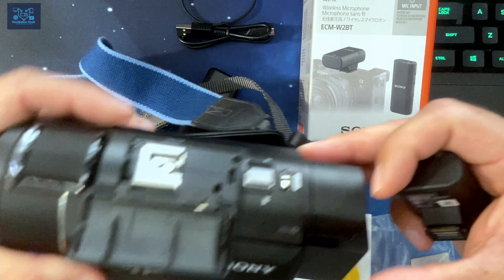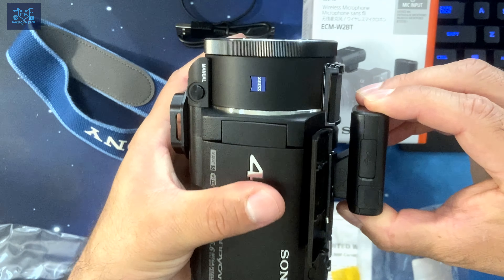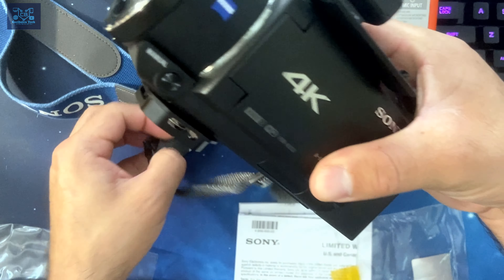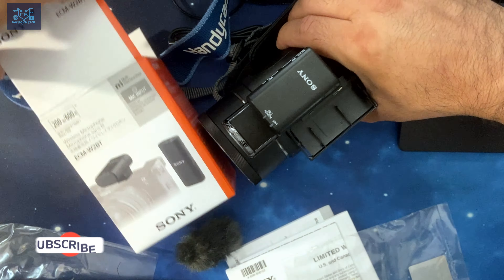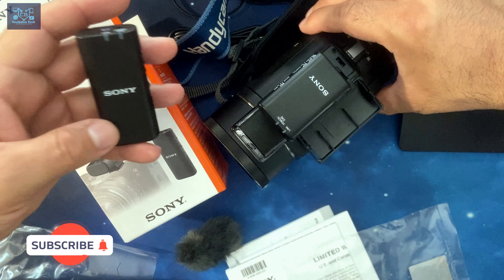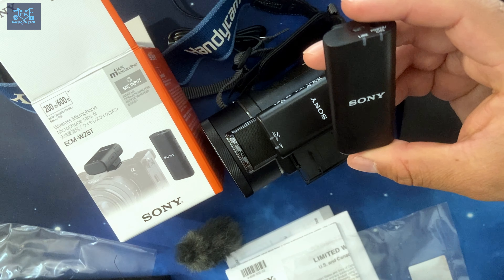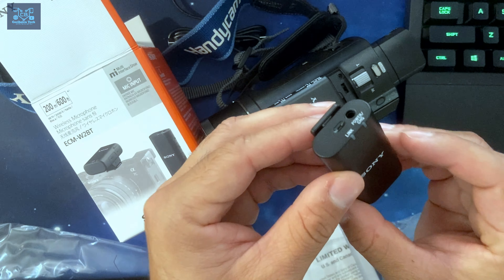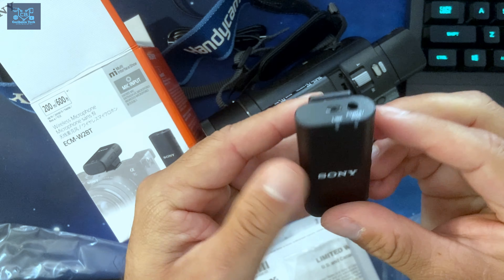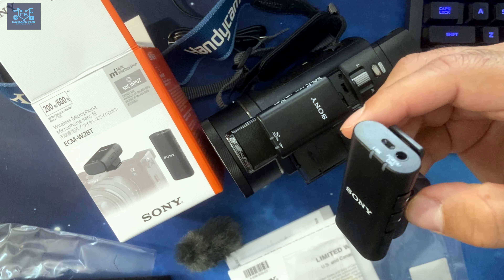Now I'm going to put it in the hot shoe. I don't have it activated or charged since this is a quick unboxing video, but I just want to give you an idea of what it looks like set up on the system. From now on, when I do more in-depth reviews that require high quality audio, I'm going to be using this mic system. I've been waiting for this for so long.